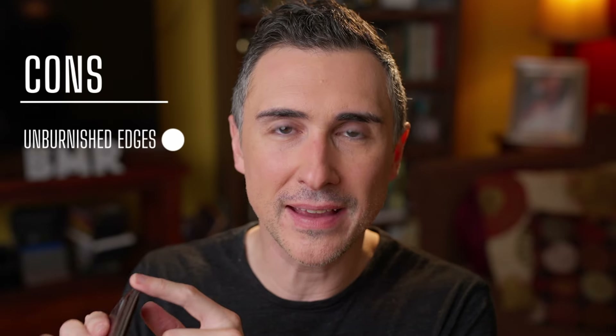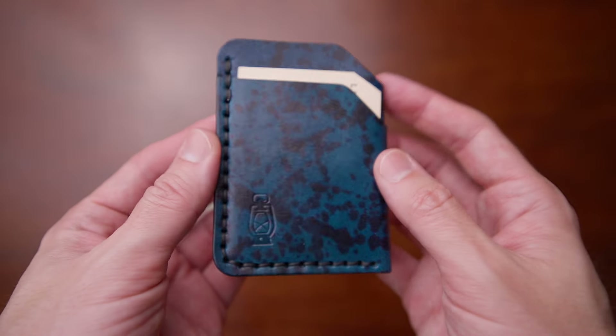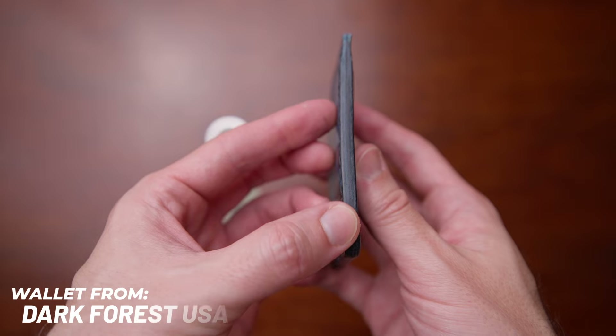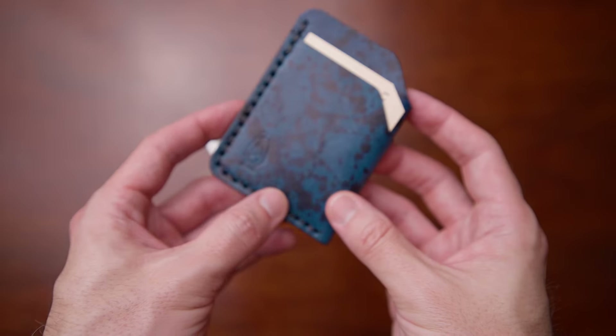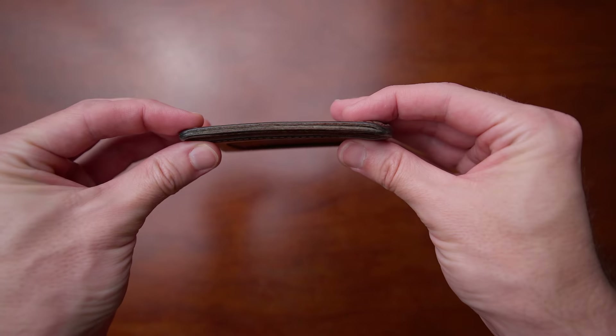Are there any cons I see with this wallet long-term? I think there are a couple, but I don't think they really detract from this wallet design at all. What I love most is the overall design and form factor — the cons here are mostly aesthetic. For one, the edges are not burnished. That doesn't really add to the function of the wallet, but it's something Saddleback Leather does not do on all of their products. To me that looks rough and unfinished. When I get a leather product, I want to see that polished and smooth edge. They're kind of leaning into that unburnished, unfinished look as part of their aesthetic, which is fine, just not my cup of tea. With that said, over time this will smooth out and burnish itself, so it's not a deal killer — just a little nitpick.